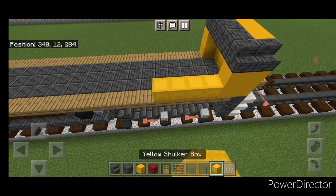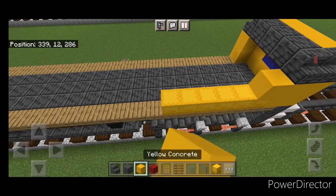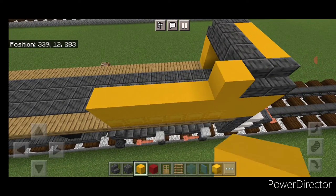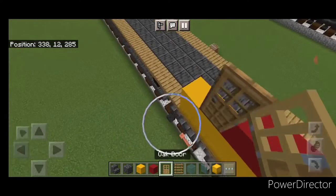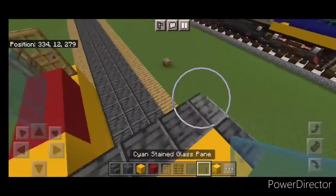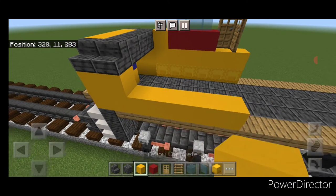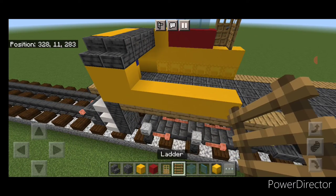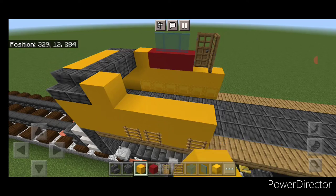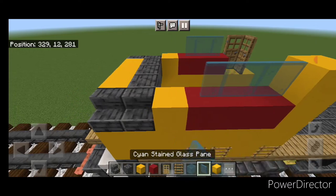On the bottom of this side, do a line of six yellow shulker boxes coming back, then six yellow concrete above it. Up here: a yellow concrete, then three red concrete, then a door here and a door this way. Then three cyan stained glass panes. Come to the bottom of the other side: five yellow concrete, put two letters here and one here, then another five yellow above it. Put yellow on each end, three red in the middle, then yellow here and three stained glass panes.